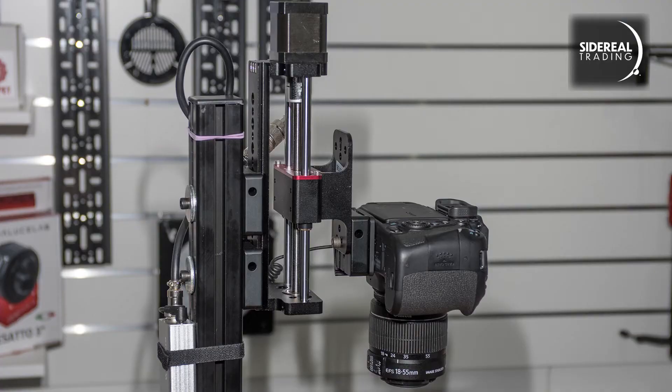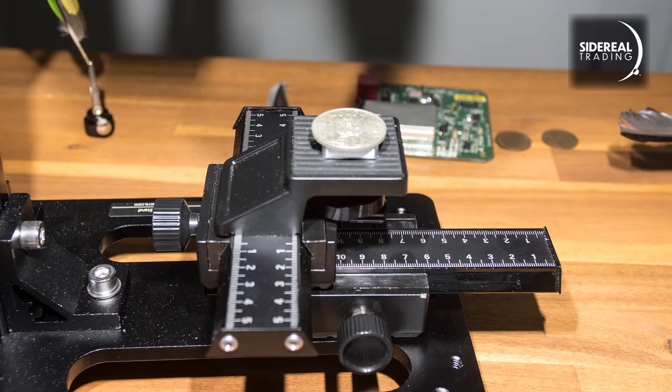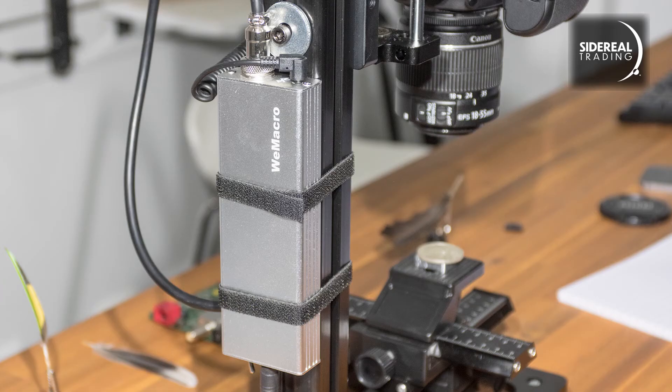You can see the wee macro rail up on top now and the camera is looking down on the subject. The subject can be just sitting there as long as it's not going to move as long as you don't bump it. Down at the bottom there's a moveable stage with measurements for both axes, which is really useful for when you're doing mosaic images. For convenience I've used Velcro to attach the controller to the upright, but that's not necessary — you can leave it on the desk or wherever it's convenient.